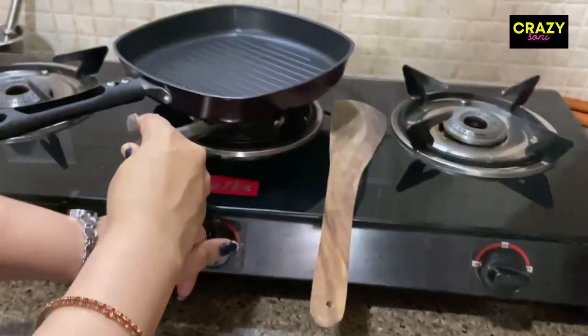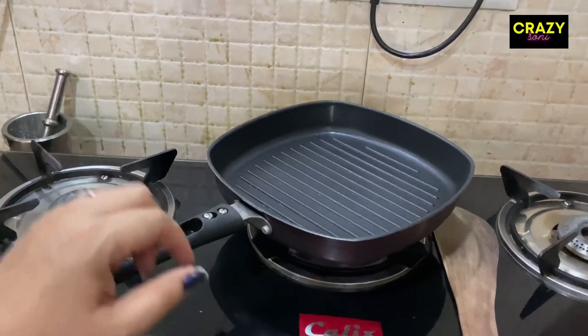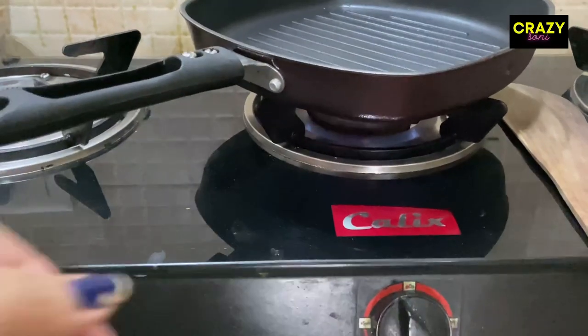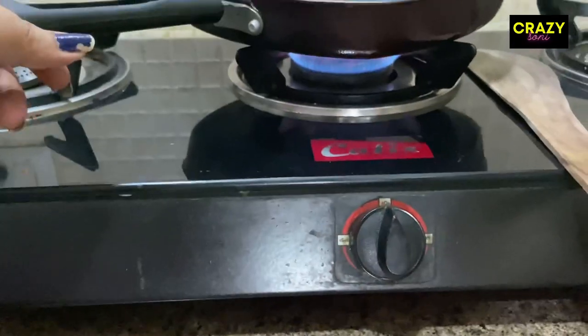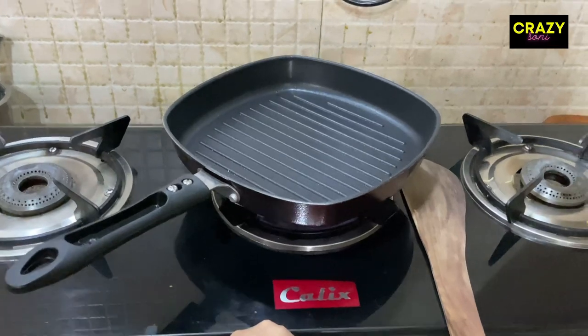Now we are going to grill it. I am using a pan to grill it. If you want, you can use a pan directly. I will give it a little warmth, and after that I will use a medium flame.